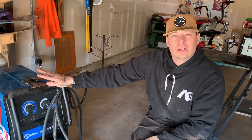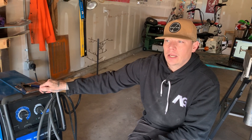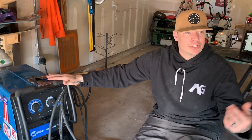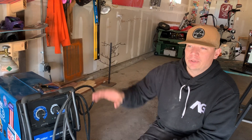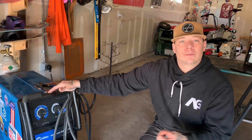This machine in particular can weld up to 3/8 plate in one pass. It's really good for home hobbyist fabrication — furniture, terrain park features for snowboarding, automotive, things like that. But for anything really heavy structural, this one's not going to get the heat for the penetration.